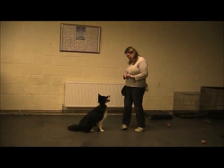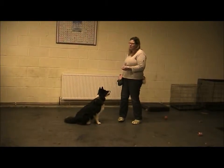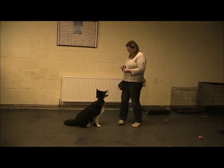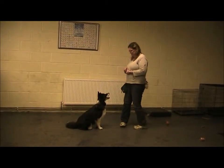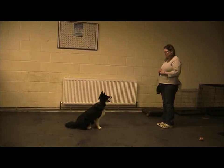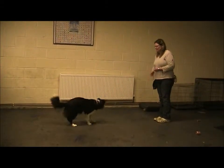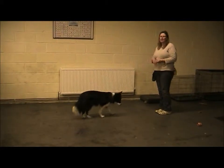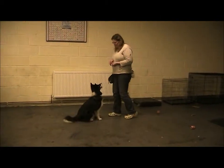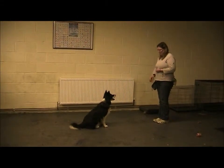So I'm giving her some choices here — she can do a sit or a stand. Now we're going to see if we can get away from her for a couple of seconds. Take a step away — step one, step two, step three. Good girl. If I have a clicker, I'll be using it to mark what she's just done. Step one, step two, step three. Good girl.